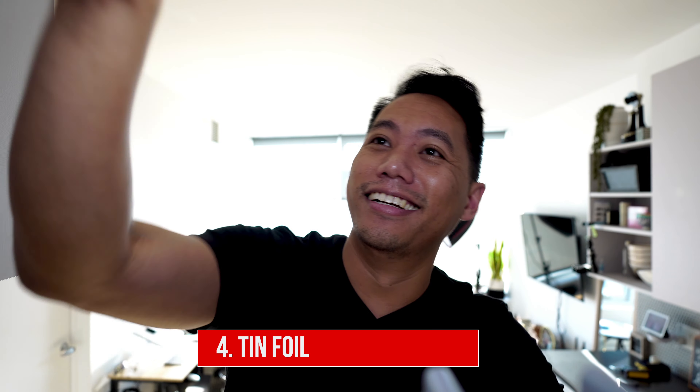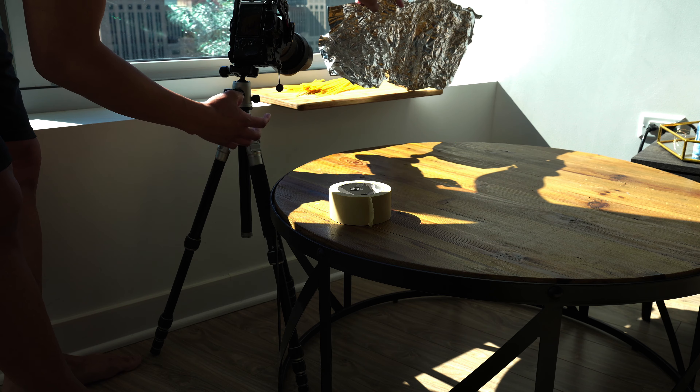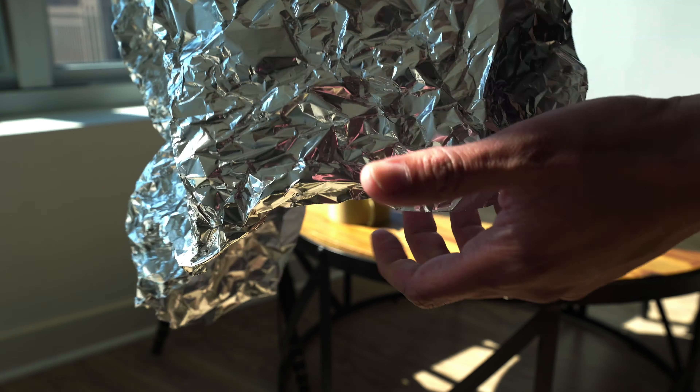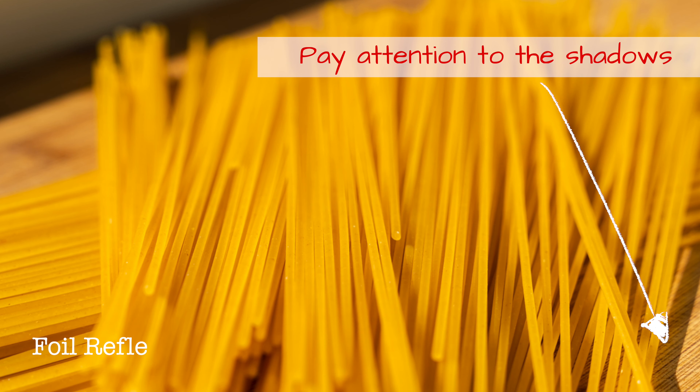Number four: tinfoil. Tinfoil is another perfect alternative to a bounce board. So instead of having a whiteboard, you'd have a piece of tinfoil. What you want to do is crumple it up a little bit so that way you can get a nice diffused light as opposed to having a harder reflection.